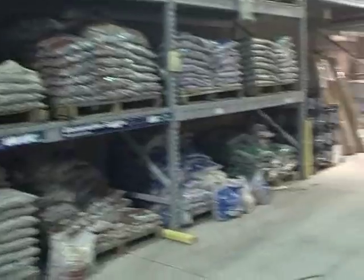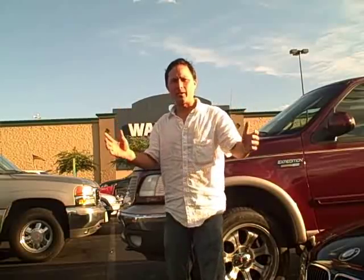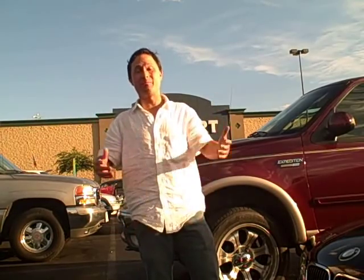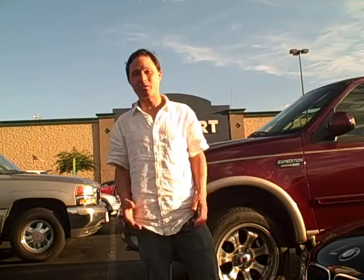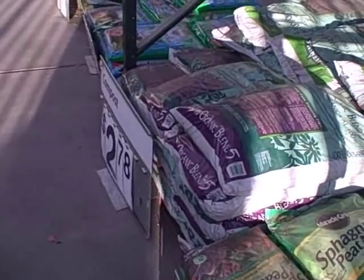We're here outside the local Walmart. I'm not a huge fan of Walmart, but some of you may live in parts of the country where there's no other hardware store but you've got a Walmart nearby. So we're going to check it out, see what's good, check out the prices — because I might end up getting all my stuff to fill my raised beds at Walmart. You never know until you check it out.